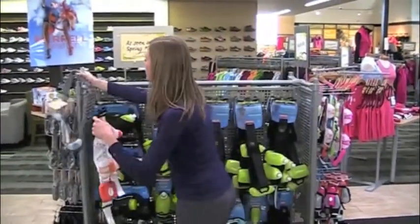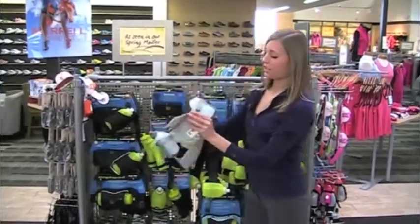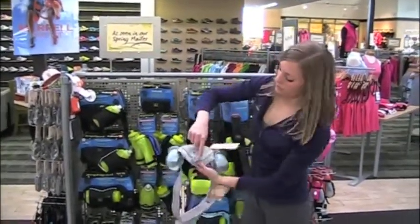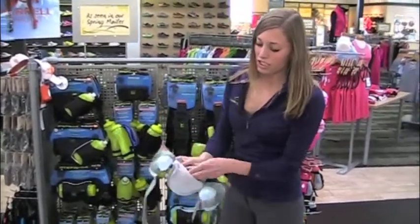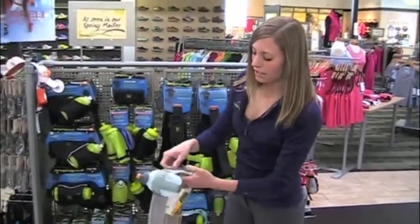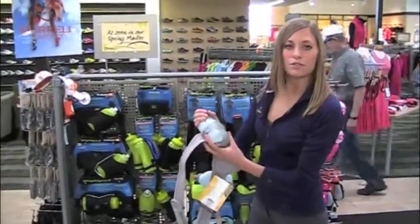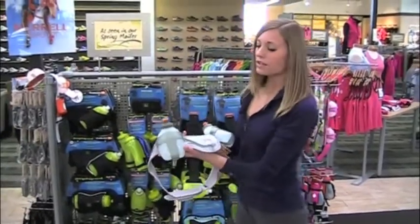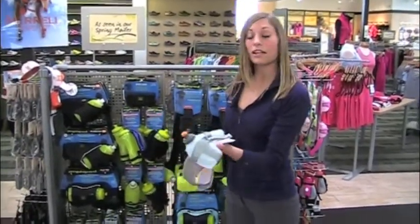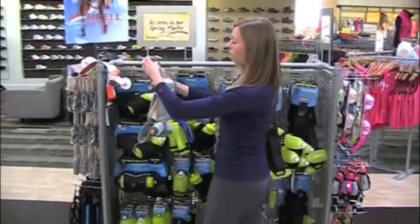Another brand that's a little bit different is the Nathan. As you can see, Nathan has a slightly different style pocket — the Velcro opens up and it's a little bit more stretchy. Again, bottles that just lift in and out. Most of these are going to be around 8 ounces each, and it depends on how many miles and the length of time you're running to figure out how much water you'll need.